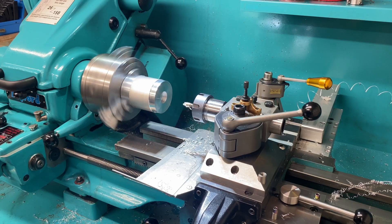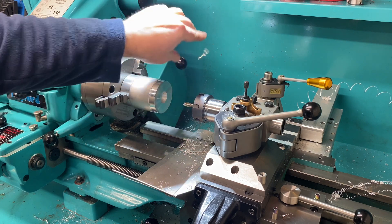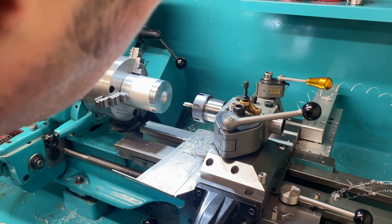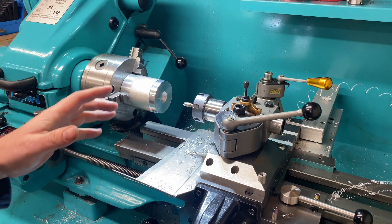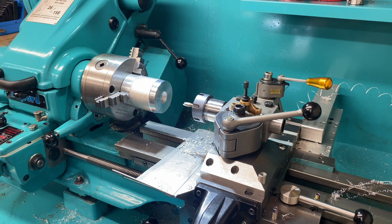The limiting factor there was temperature — I could hear it was picking up, there was some built-up edge, so if I had continued it wouldn't have ended well. That was purely a lack of coolant. But there was no vibration, nothing — that was a really solid piece of machining and all really good.